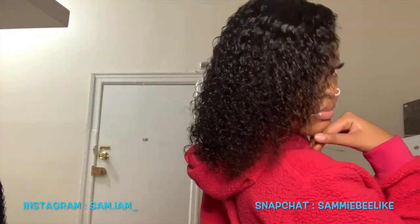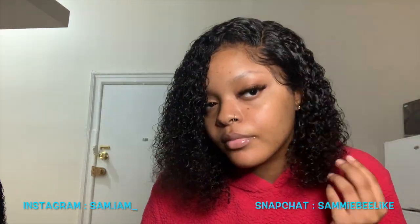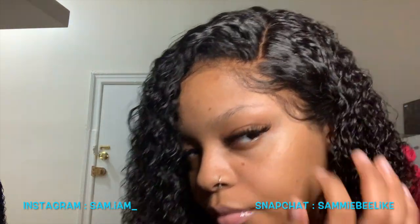I really like this hair. It was really soft and really nice — thank you Elva, once again. Love the hair.